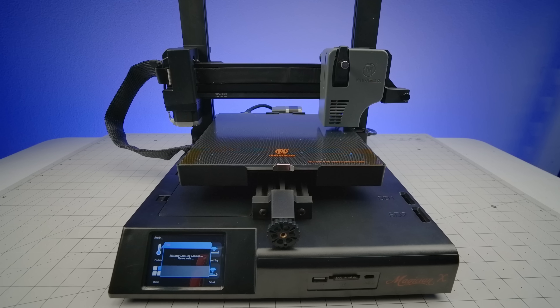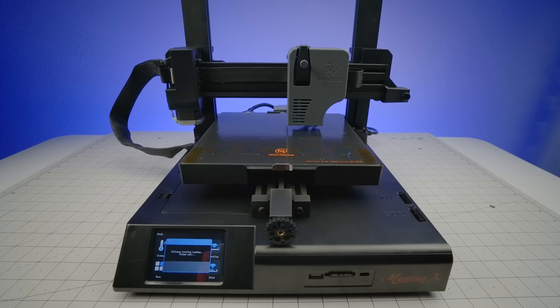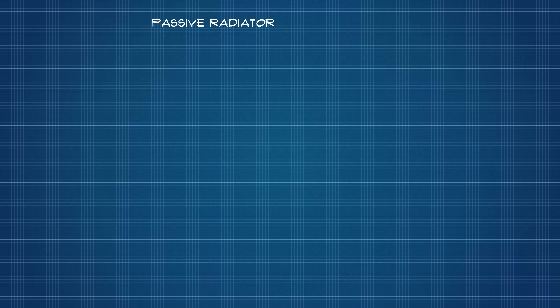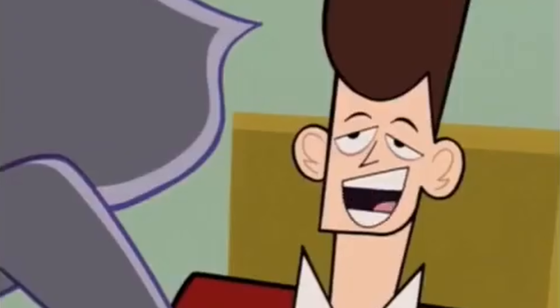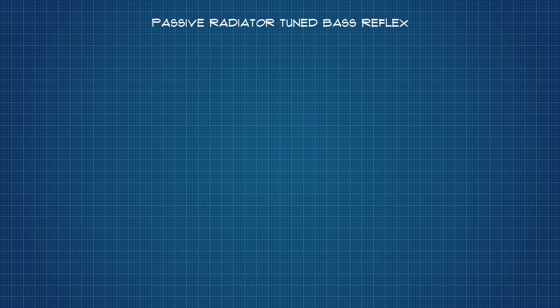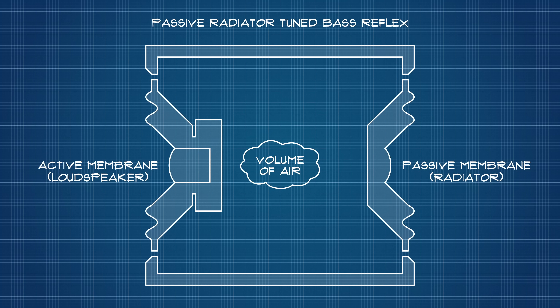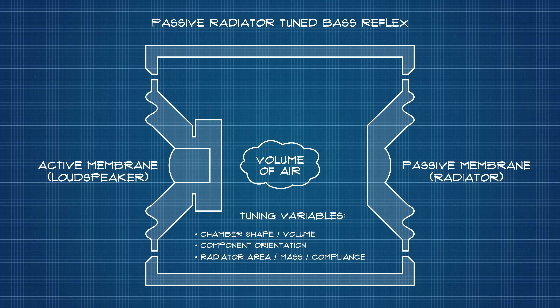Now, let's talk about the project. The simplest design I could think to feature, short of a sealed box, is a passive radiator-tuned bass reflex. A mouthful, to be sure, but it's just a volume of air suspended between an active and a passive membrane. Tuning is achieved by varying the shape of the chamber, its volume, the orientation of the components, and the physical properties of the radiator.